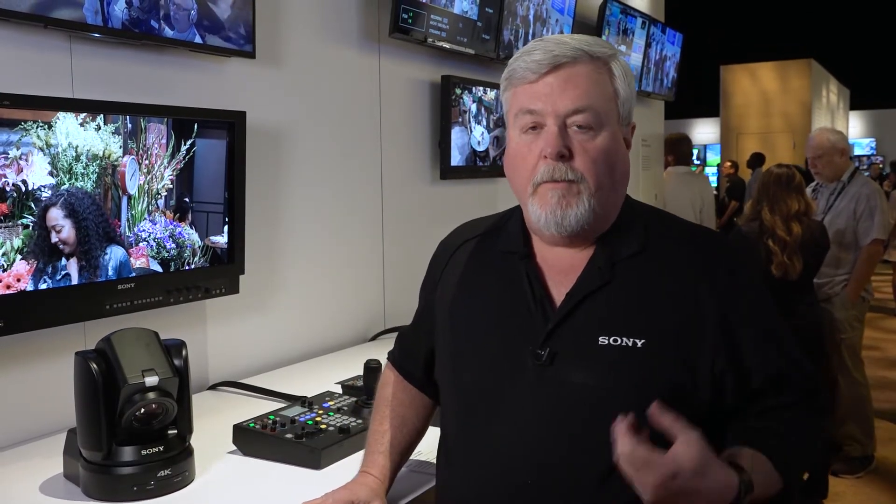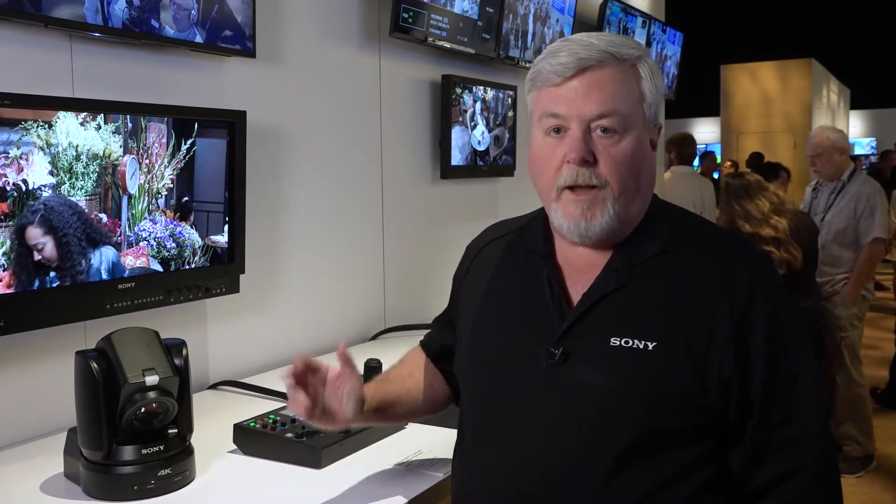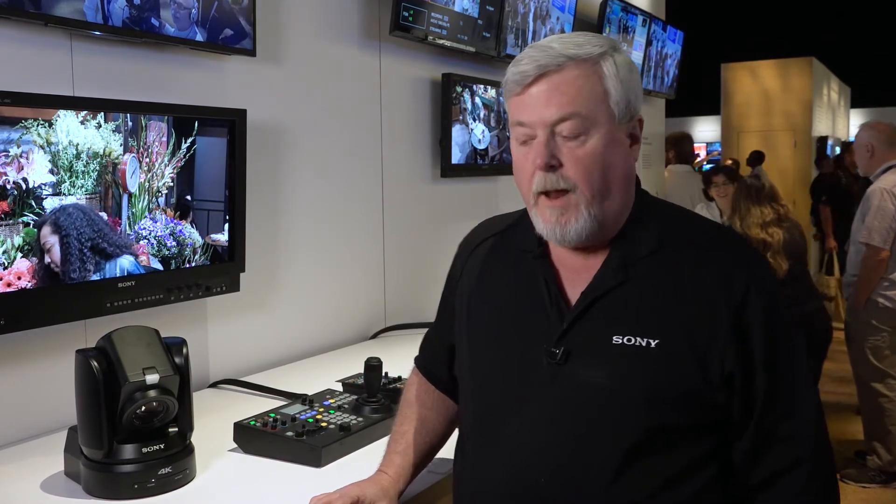Good morning, I'm Drew Buttress, Senior Product Manager for Sony's PTZ cameras. This year's NAB, we're showing some new features that were added through firmware upgrades to our BRC-X1000 and BRC-H800 PTZ cameras.